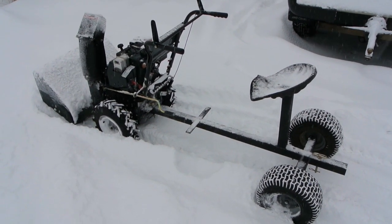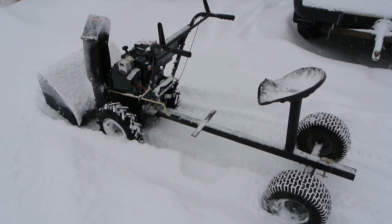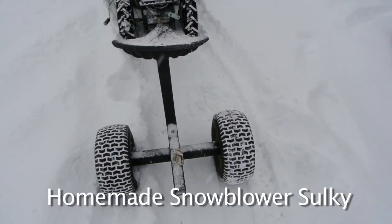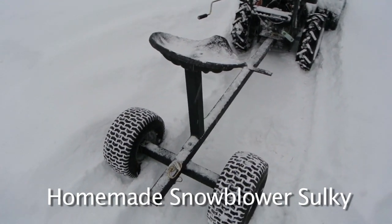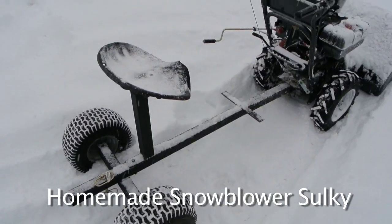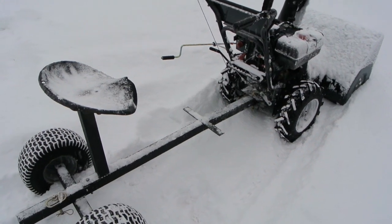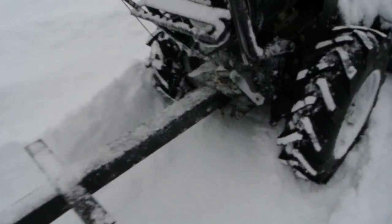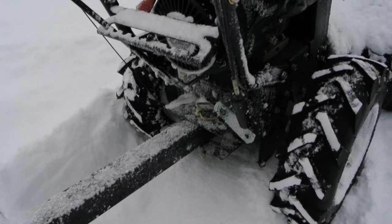In doing some research for that walk-behind tractor, I saw where you can hook a sulky up to them. I had some spare wheels, some spare square tubing, and a spare tractor seat available, so I just fabricated something up real quickly to put behind it. And there's how I just attached it to the back of the snow blower.